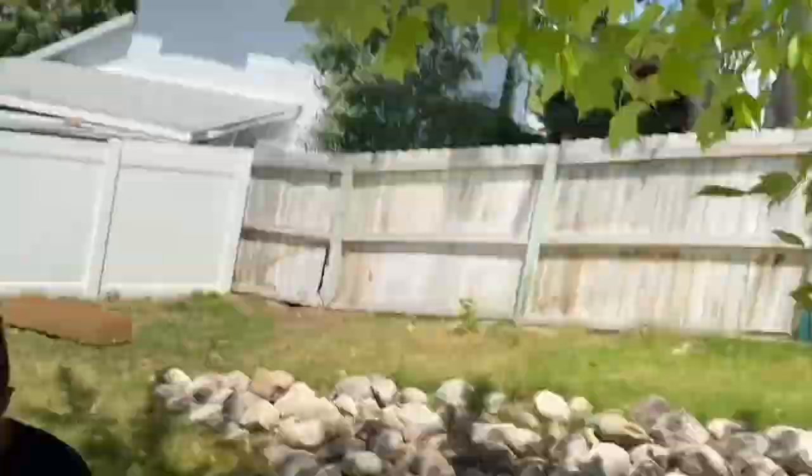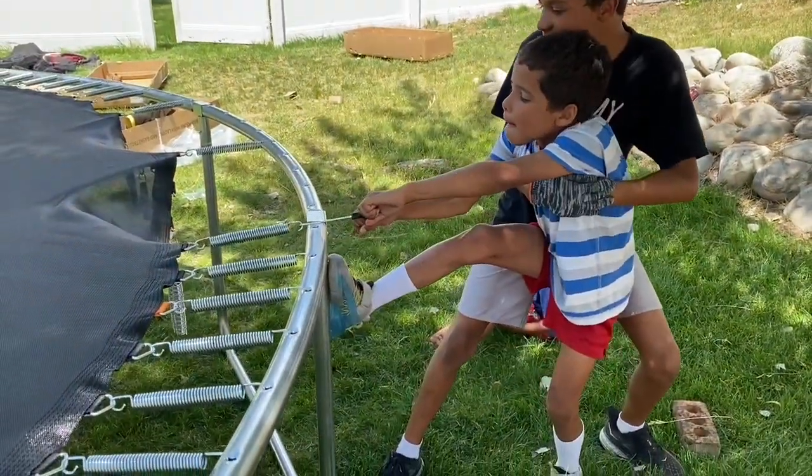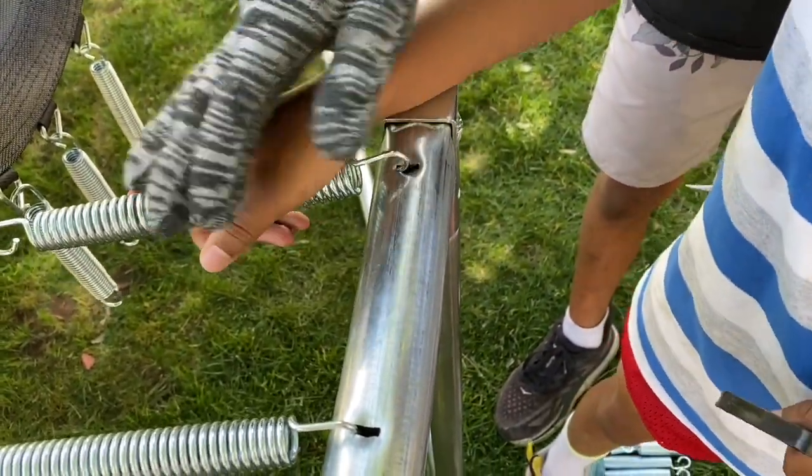You got it, Trae, you pull! Pull, Trae, you're so close! Yay, you did it! Take it out and I'll slam it. Slam it in. Like this, like this. Go down.